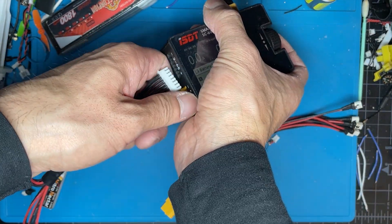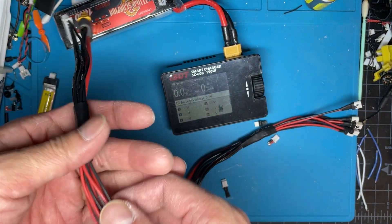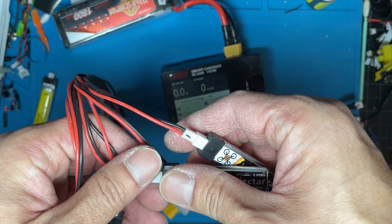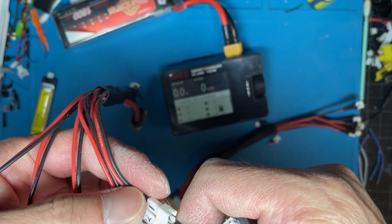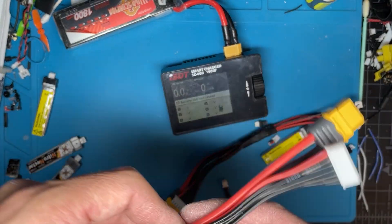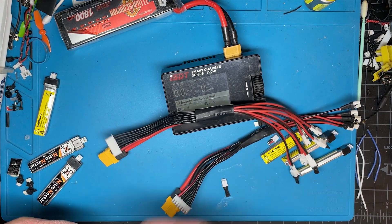That should save you a lot of time charging and discharging a bunch of LiPos, and you don't have to worry about each of them having to be within one volt of each other. Hopefully that information is of use — please like and comment, let me know your feedback, and happy flying!